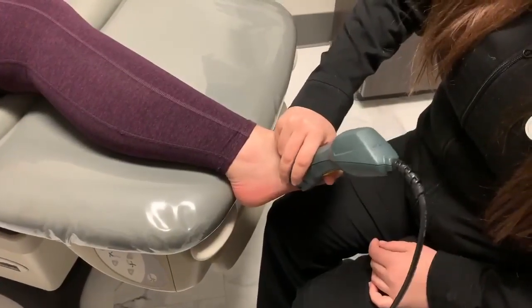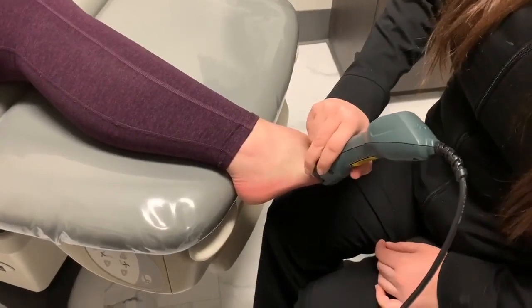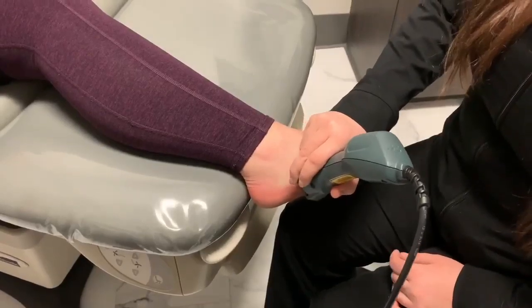Victoria is going to demonstrate how we do it on this patient. She's working on the outside of the patient's foot — the patient has peroneal tendon pain that runs all the way up the outside of her foot and into her ankle.